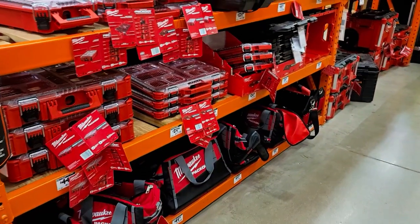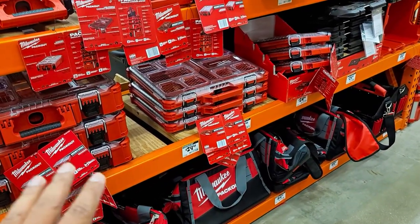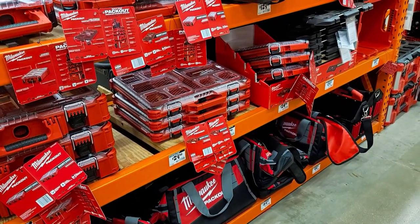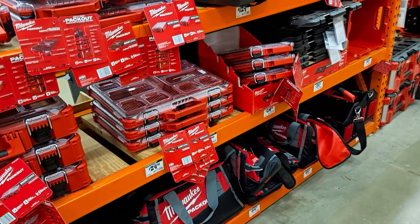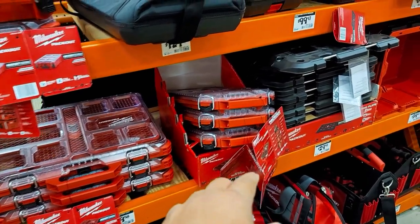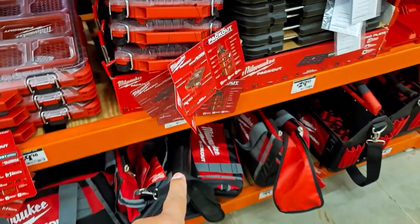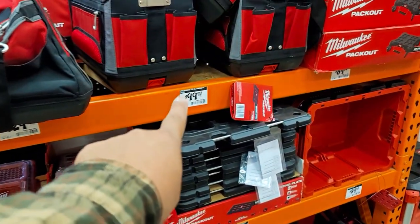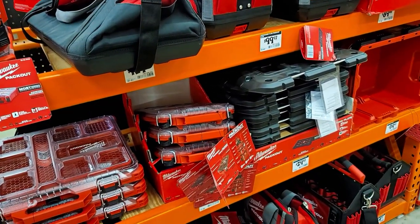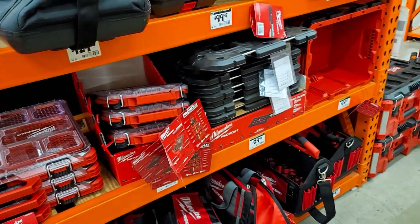Hey everybody, it's Ed the Old Tech Guy, and I'm at my local Home Depot checking out the Milwaukee Packout stuff. You guys know how much I love my Packout stuff and I'm never gonna change. I'm looking at the prices — even that real little thin guy right here, look at that, 25 bucks. Ouch, pretty expensive. This bag right here is 90 bucks. This is some of the most expensive tool cases or portable tool cases out there because Milwaukee has just come up with an awesome system.